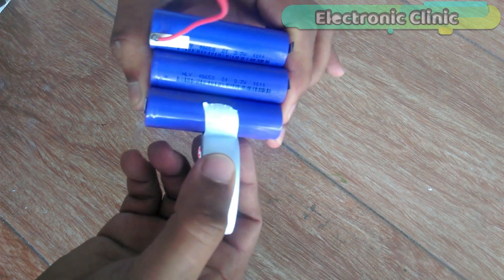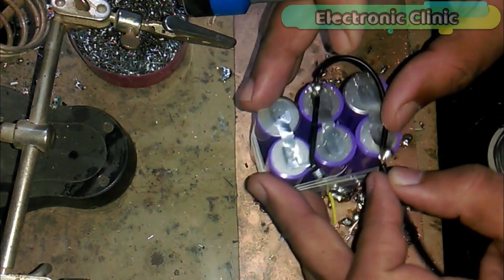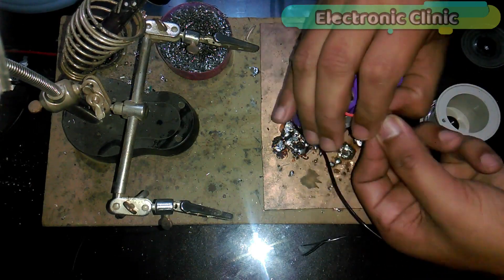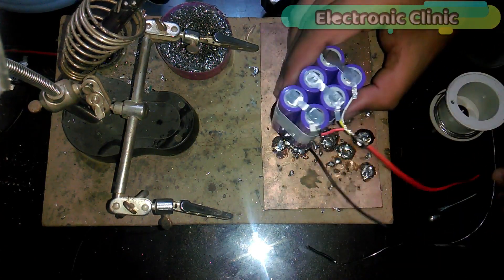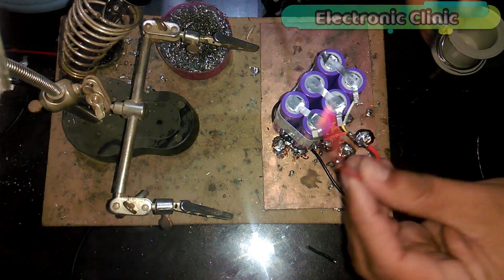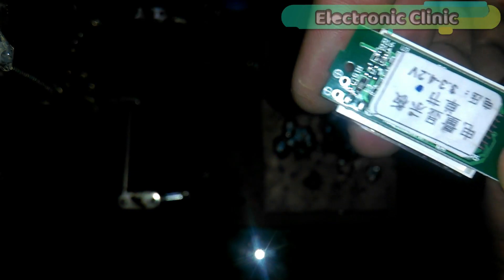For easy soldering, use insulation tape to keep all the cells in place. Connect the negative sides of all the cells together, then connect the positive sides of all the cells together and solder a red wire. As you can see, red and black wires are now connected with the positive and negative sides. Now let's solder two wires with the battery voltage indicator.